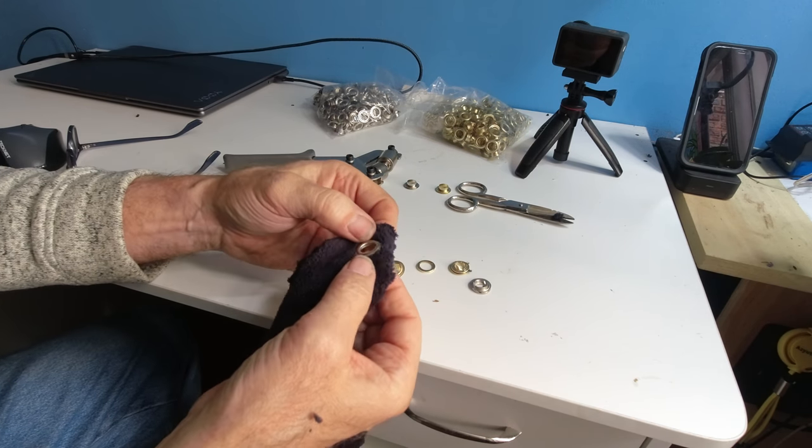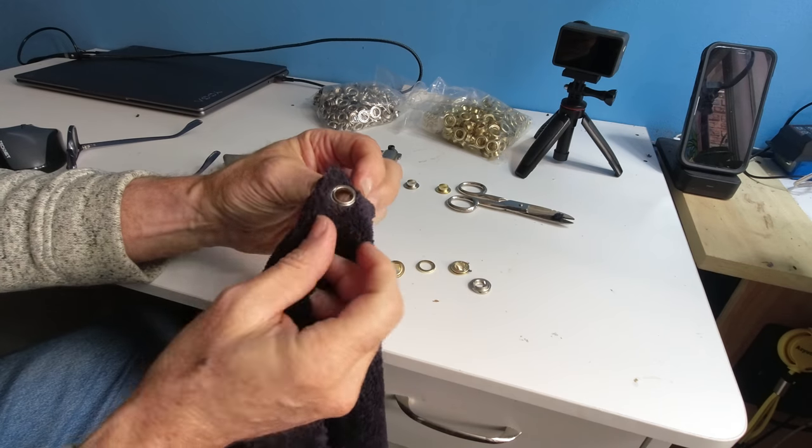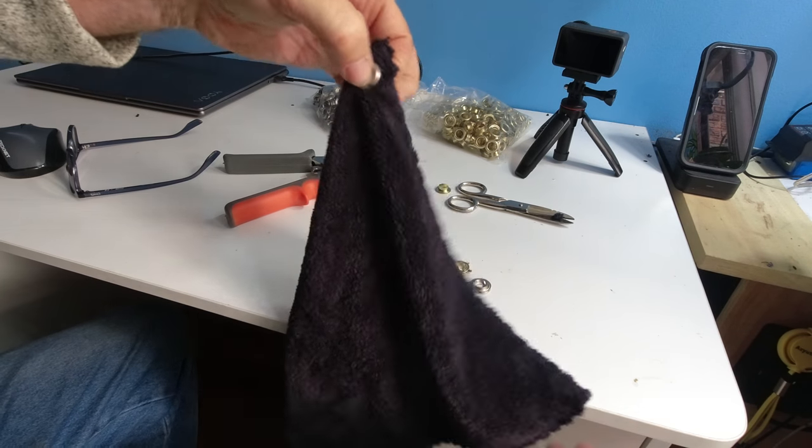And there we go — that is a perfect crimp, as you can see. That's why you get a whole bunch of them to practice. Take your time and you've got yourself a rivet. Now I can go hang this rig up.